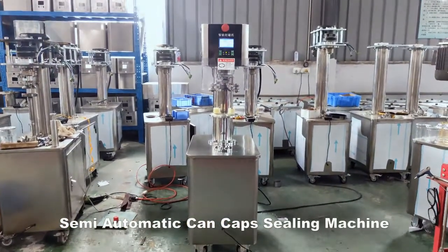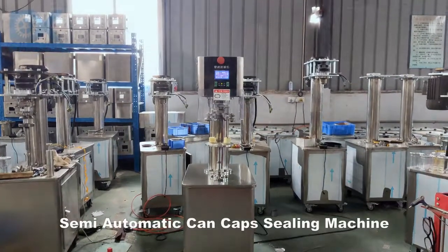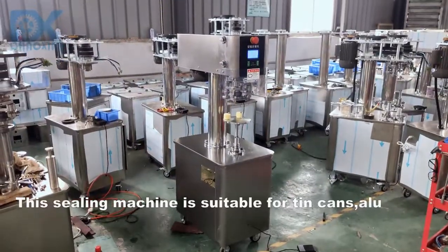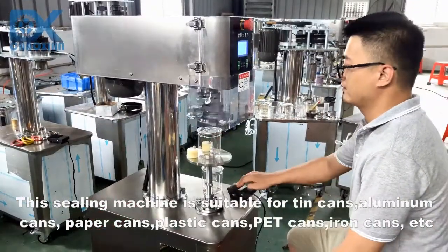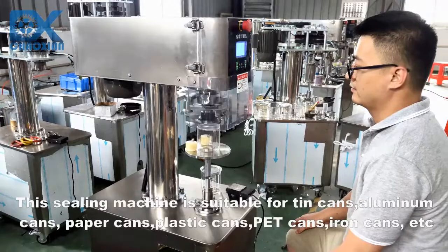Semi-Automatic Incaps Sealing Machine. This sealing machine is suitable for tin cans, aluminum cans, paper cans, plastic cans, pet cans, iron cans, etc.